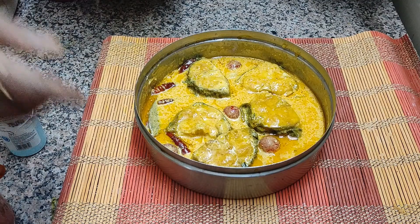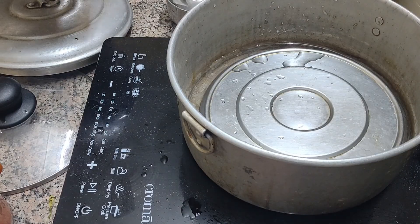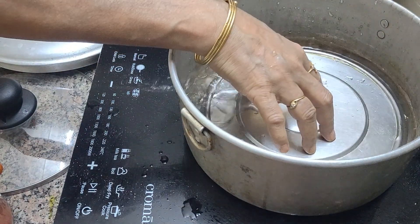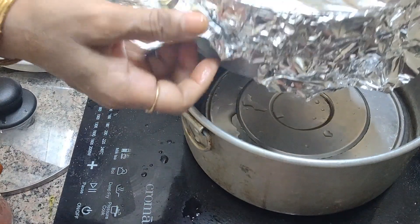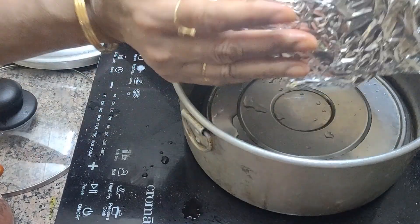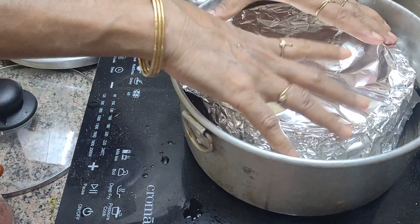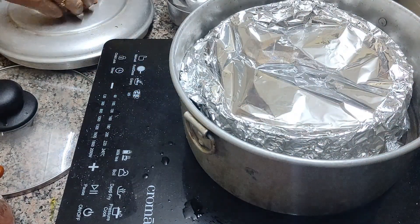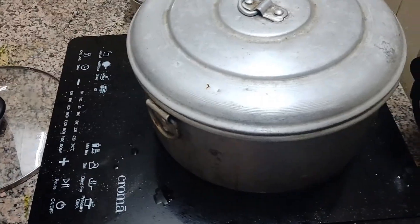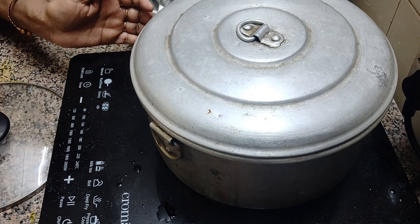It has been marinating for 15 minutes. Now I will put it in the steamer. This is my steamer — I have water at the bottom. I am covering the dish with silver foil. If you have a tight lid, that is even better. Place it in the steamer and cover. You have to cook it for at least 20 minutes. It will be cooked in the steam. I will see you after 20 minutes.